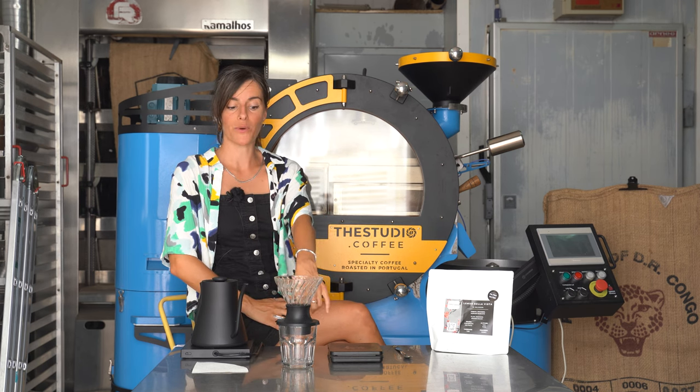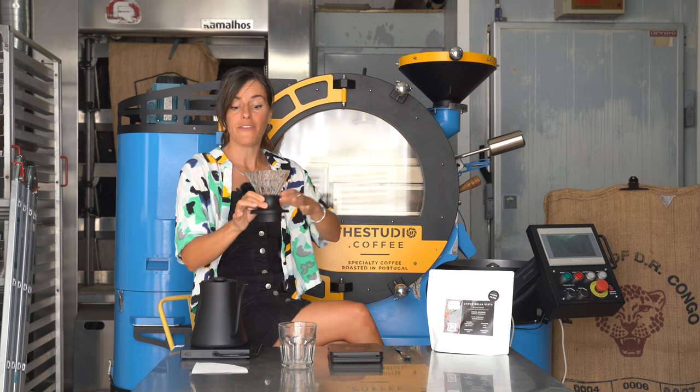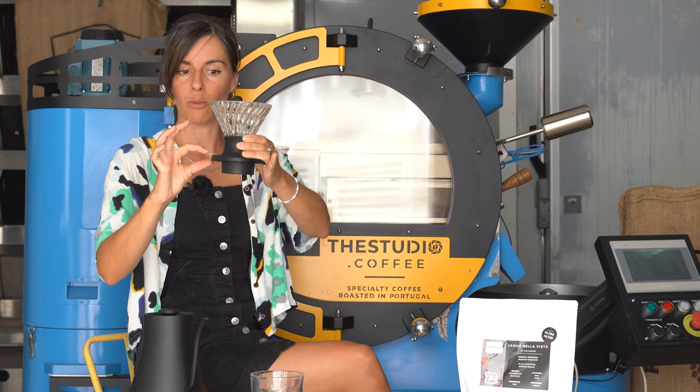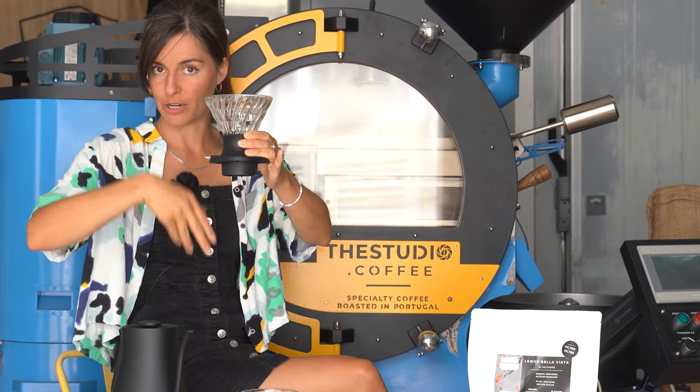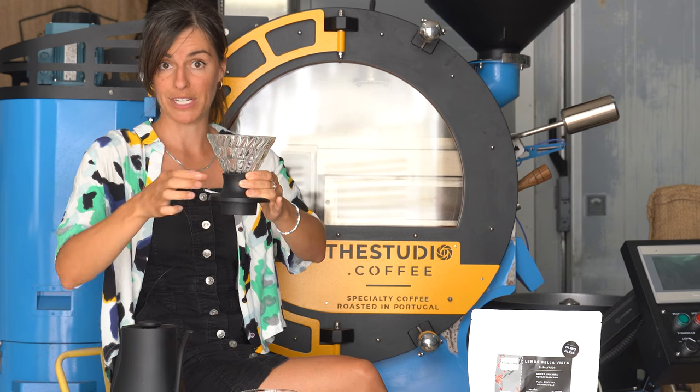The Hario Switch is made out of glass with a silicone base. At the bottom of the cone there's a little ball bearing, and the switch mechanism either lifts that ball bearing up to allow for a full percolation style brew, or keeps it closed — which is how we're going to brew with it today.